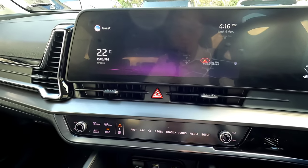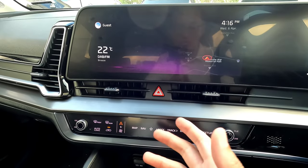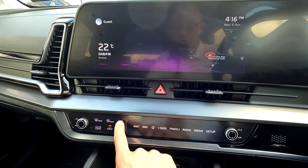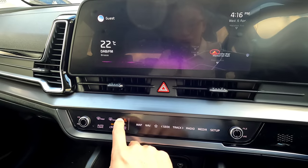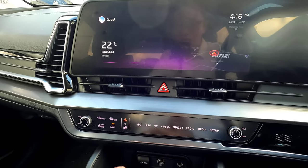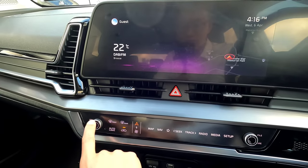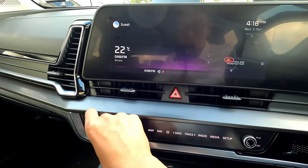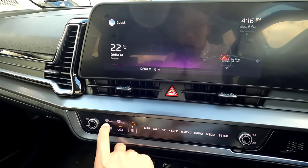First we're going to quickly show you the bottom part, because these are the most important ones — they might be confusing but these are new features on the new screen. Touch this button and you're able to shift into two different panels. On the top panel, the left switch allows you to push on and off for the power and music, and it also works as a volume button — left and right adjust the volume up and down.